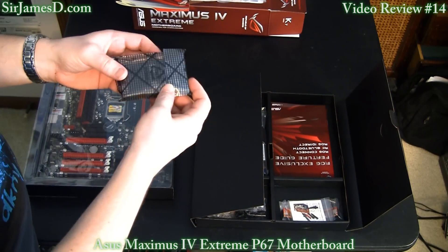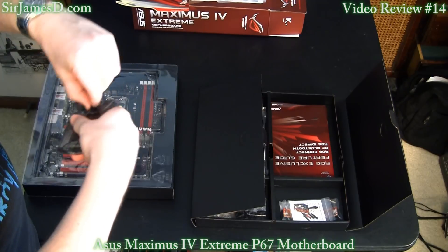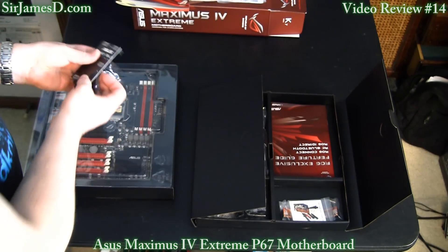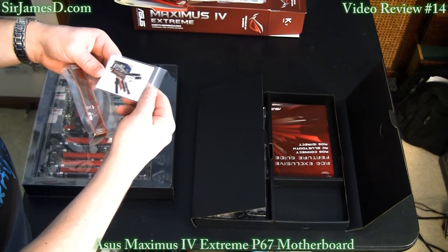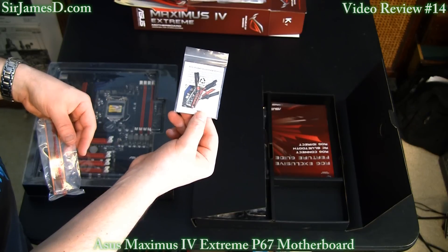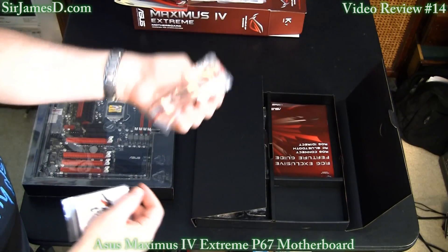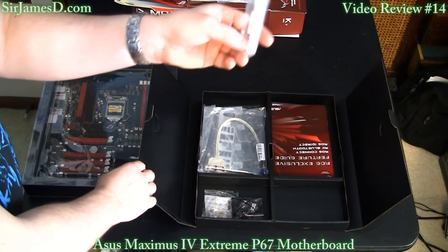This looks to be the ASUS three-way SLI bridge — it's got kind of a brownish tint to it, which I'll just say is not my favorite color scheme. Here's a quick connect pack for the ROG Pro Belt, which I'll show you on the board in a few minutes. And then we have an additional SLI bridge. The Maximus 4 Extreme also includes zip ties.